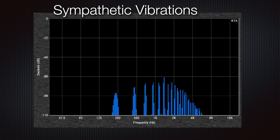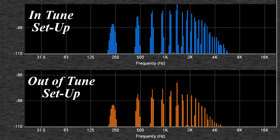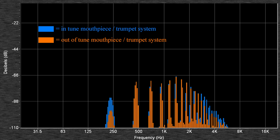You can hear all the colors in the sound. The next slide is going to be the same setup, but we made it out of tune, and you'll hear the difference. As you can hear, the overall output dropped. The sound got more stuffy, not resonant — and you can even see it on the graph. The setup that was in tune with itself gave a whole lot of output: big harmonic sound, full and open. The system that was out of tune gave much less output, was closed, and just not a good sound.